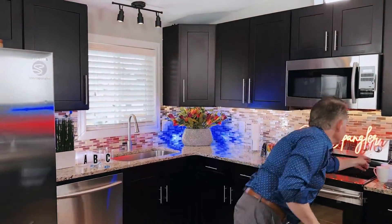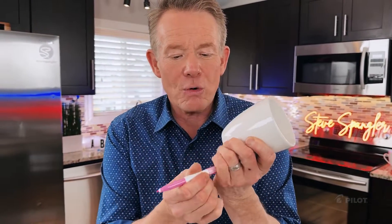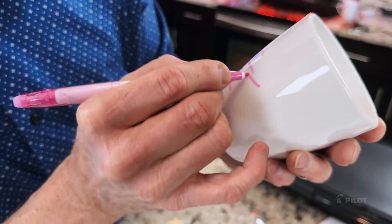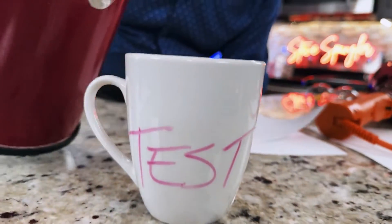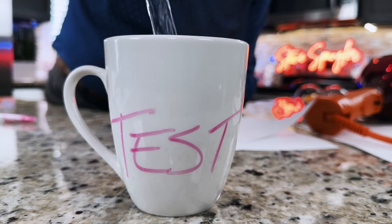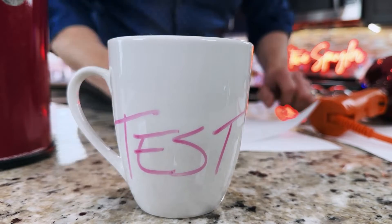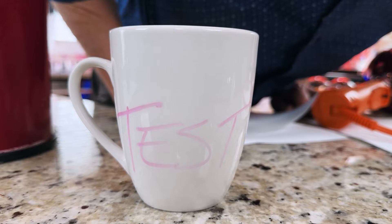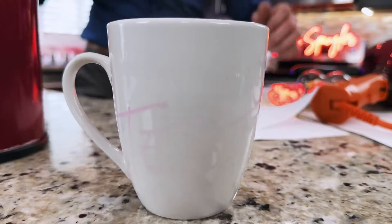Wait — what if you're going to make a hot beverage? Try this. Here's our mug. Why don't we take the pen we've been using and write right on the outside of the mug? T-E-S-T. There's our test. Let's see if this works. Anything at all? Maybe it's going to take some time. Oh, there it goes — look at this. The image disappears because that heat was transferred from the boiling water through the ceramic and completely disappears.